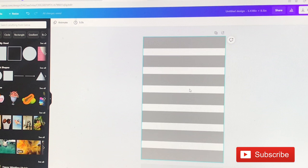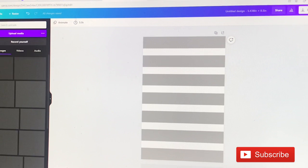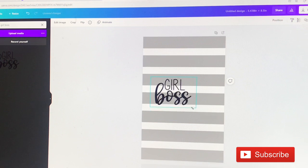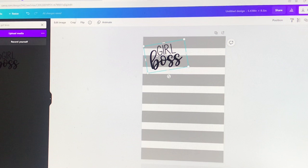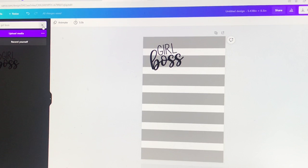Now let's grab the girl boss graphic. In my Uploads, you grab whatever you want, but I'm going to pull in the girl boss. This is an SVG — I honestly can't remember where I grabbed it from. I think this is one of the graphics I grabbed before I even knew what SVGs were, how they work, how you're supposed to use them. I love that print. I'm not good with fonts, so I'll leave that. Now let's grab a doll.